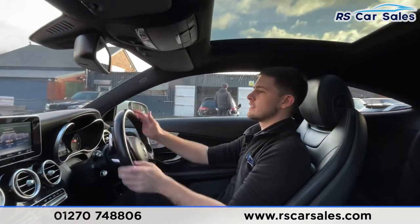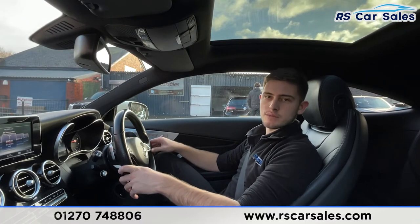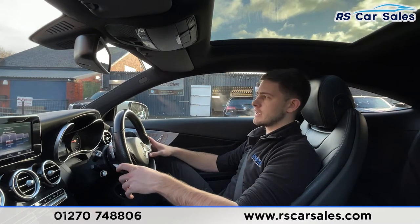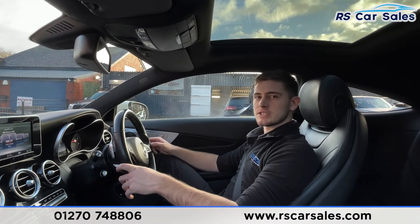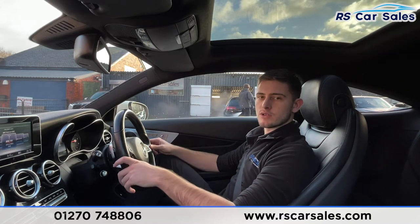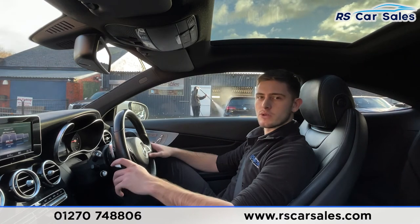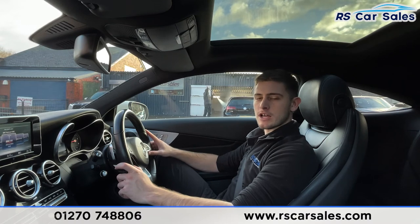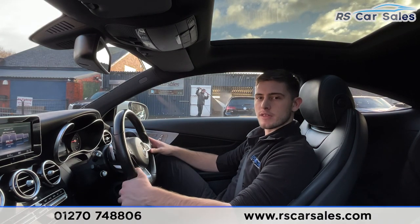This is usually where you'd be extremely happy with the vehicle and want to come inside to discuss a deal. You're not here at the moment, but feel free to get in touch — appointments are welcome should you wish to view in person. Part exchanges are also welcome; just let us know the make, model and condition of your vehicle. If there's anything we've missed, get in touch and one of the team would be happy to help. I hope you found this useful — we'll hopefully hear from you soon. Cheers.